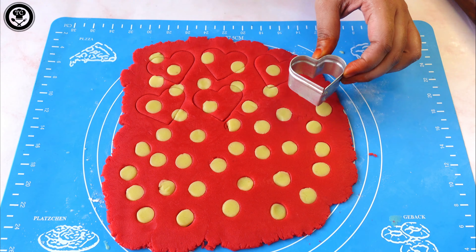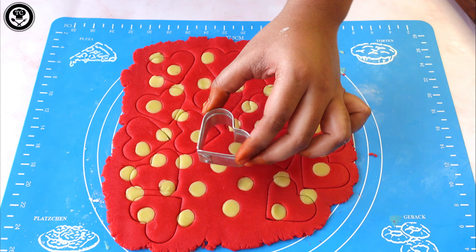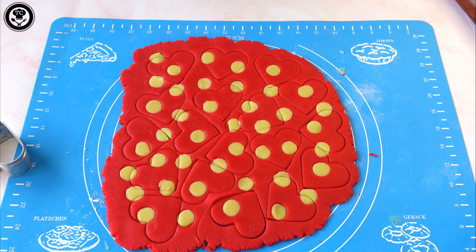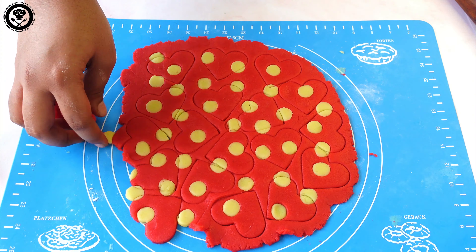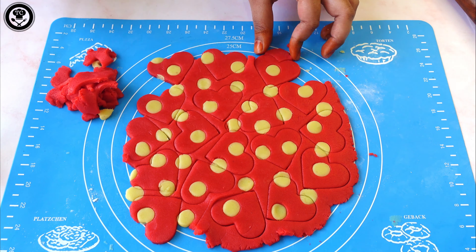Now I have a heart-shaped cookie cutter and I'm going to cut the dough into heart shapes. Gently remove the excess dough around them — if you pull it out too fast the heart shape might get disturbed, so please remove it slowly.